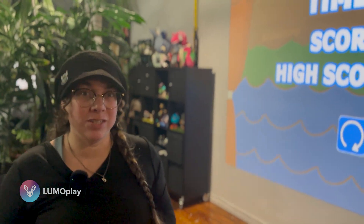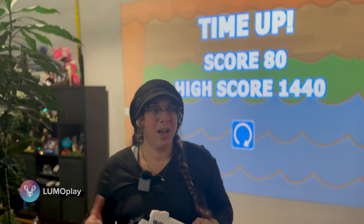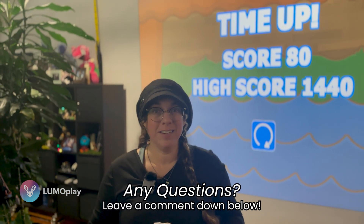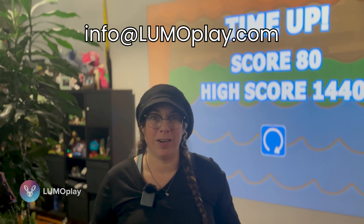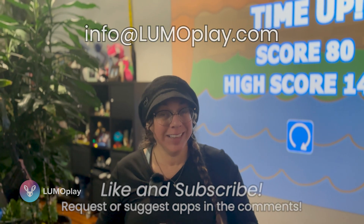If you have any questions about how LumoPlay works, how you can use it in your project, how you can use it traditionally with just throwing balls at the wall, or how you can customize games, please give me a message. You can leave a comment below or reach me at info@lumoplay.com. And as always, please like and subscribe and hit the notification bell — all that stuff really helps us out.